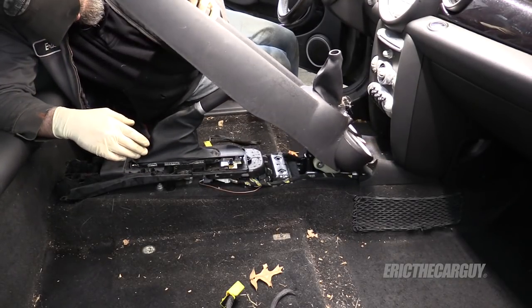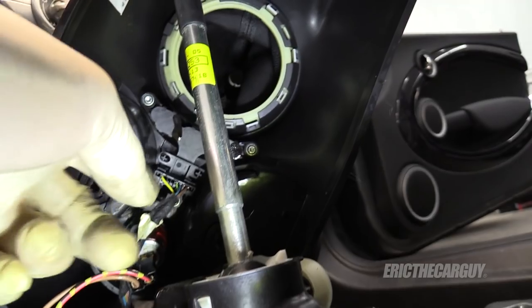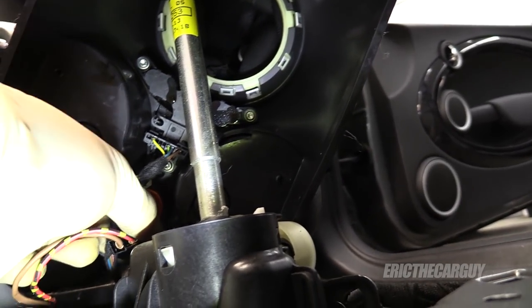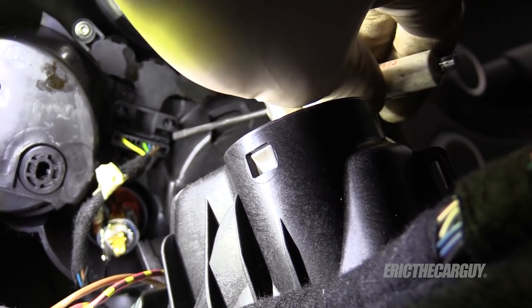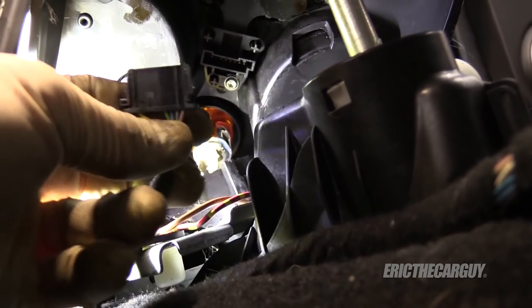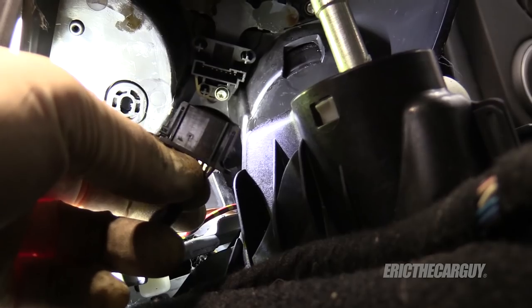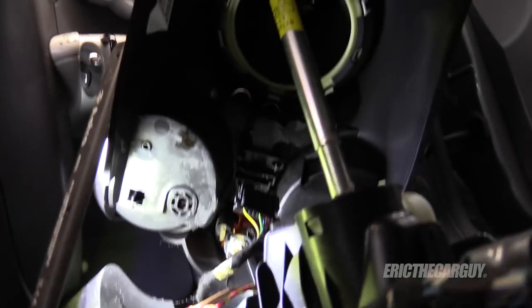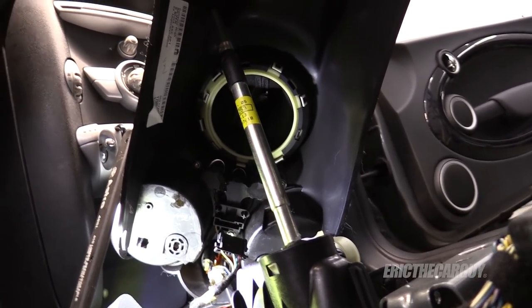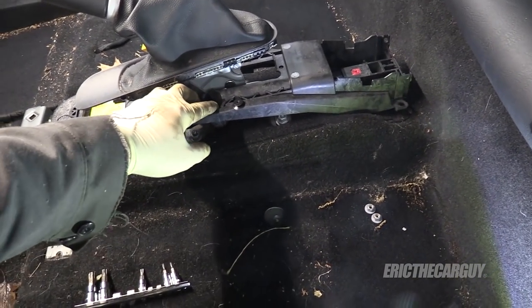Once you've got it popped up, slide the whole thing back. You're going to have some electrical connections you can access over here at the front — those need to be disconnected. Be careful. I was pushing in on the sides and one side broke — it'll still latch and hold together. There appears to be another electrical connection that wasn't hooked up. Now with all that stuff removed, I can get the center console cover out.